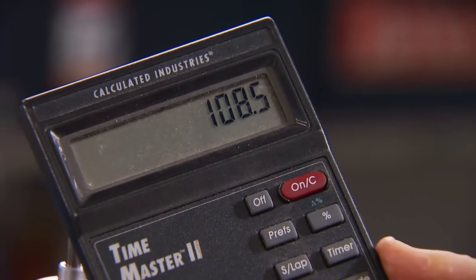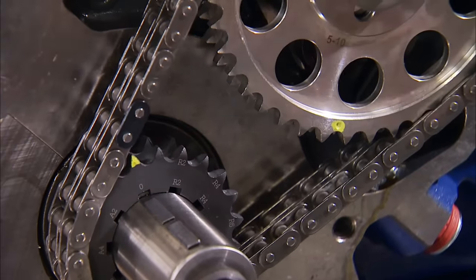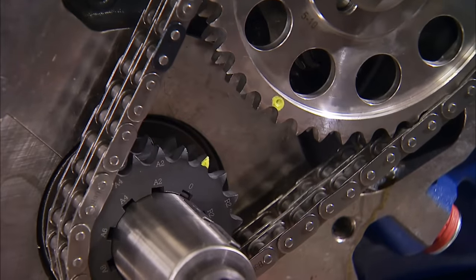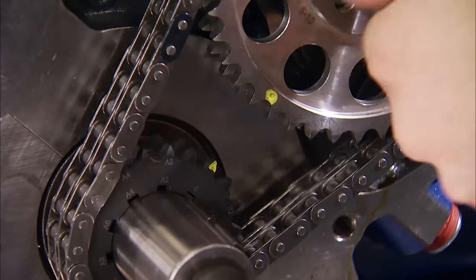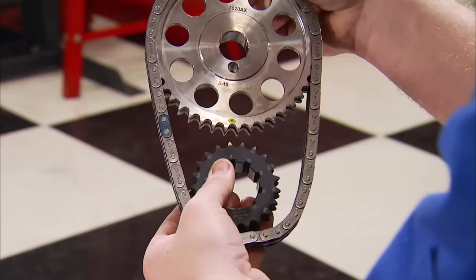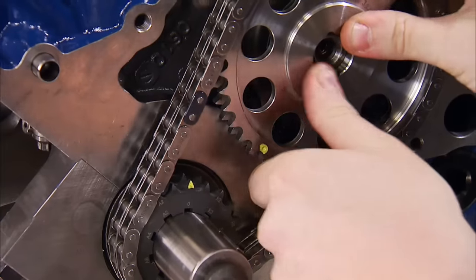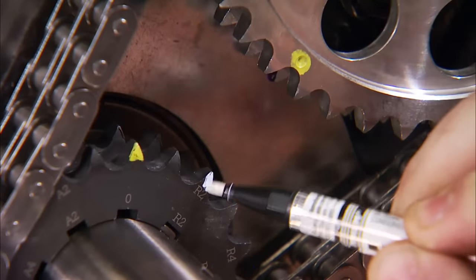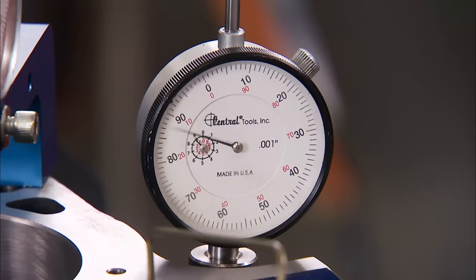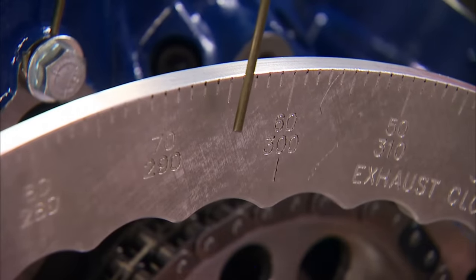That number should match the one on the manufacturer's cam card, which is 110 compared to our 108.5. We can use our timing chain to advance or retard the camshaft. In our case, we're going to retard the crank gear two degrees, which will advance the cam gear two degrees to closely match what was on the card. Once that's done, go through the same process again to ensure you went the right direction on your gear.